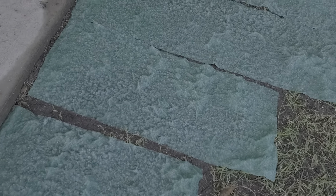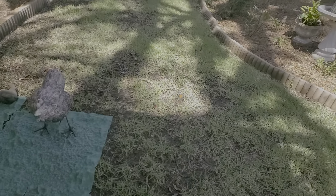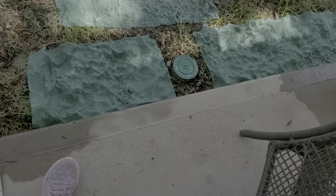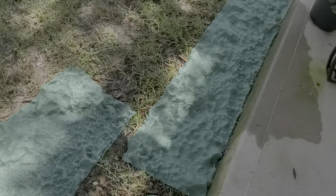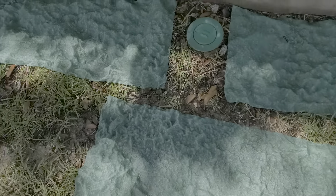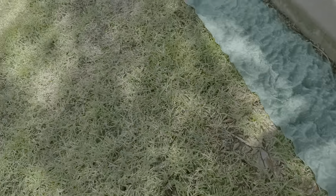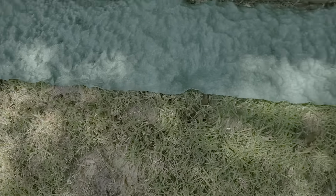There are seeds in there, actually. You can see them — these are seeds of the grasses. We're hoping the grasses would grow on this side because that side has grasses, but not this side. Some parts of the yard have grasses and some parts don't, so it looks bare.